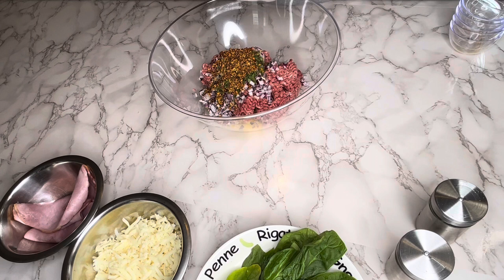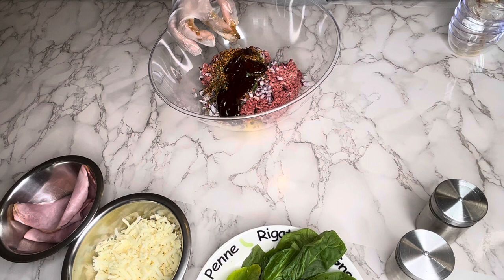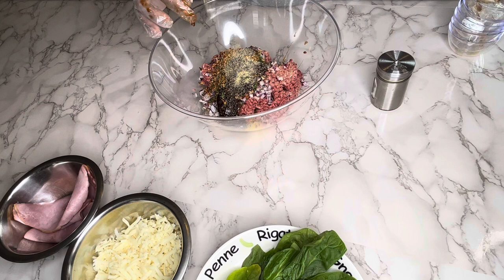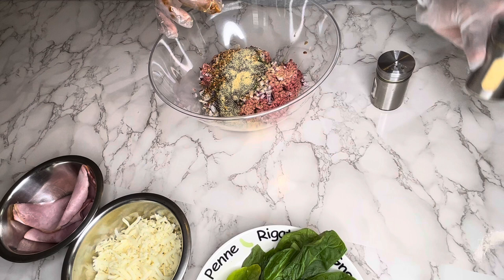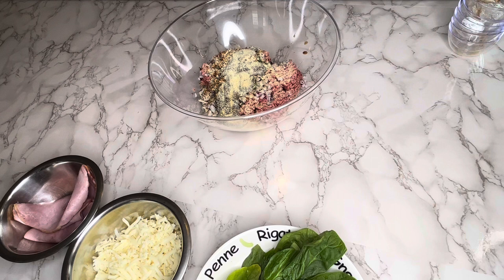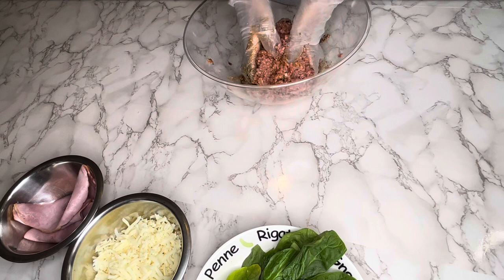If you guys follow my YouTube, I will be sure to list all the ingredients and the measurements down in the description below, so please be sure to check that out. This is about one teaspoon of garlic and onion powder. Now, using a glove, I'm just folding all ingredients into the ground beef — and this was so flavorful, I promise you it smells so good already.